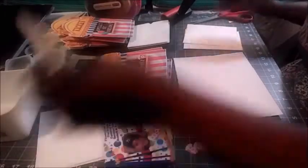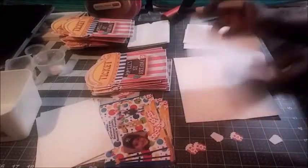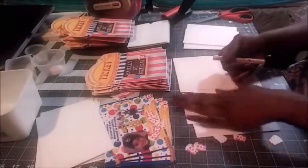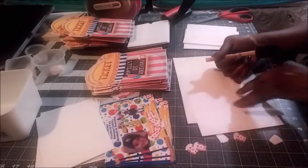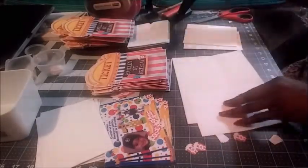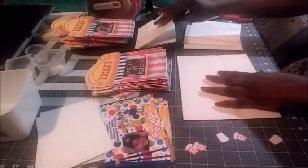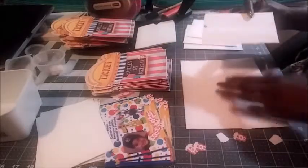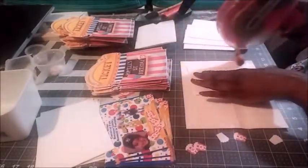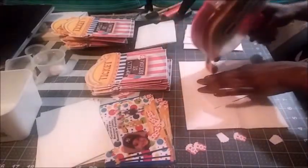What you see me doing right now is assembling the invites. There is a front panel in the shape of a ticket booth that's going to go on the outside of an envelope that I have sealed closed with Mod Podge and a foam brush. I cut a slit in it and notched the envelope for easy insertion and removal of the invitation.